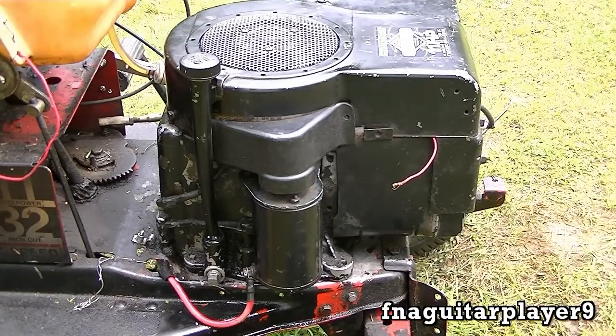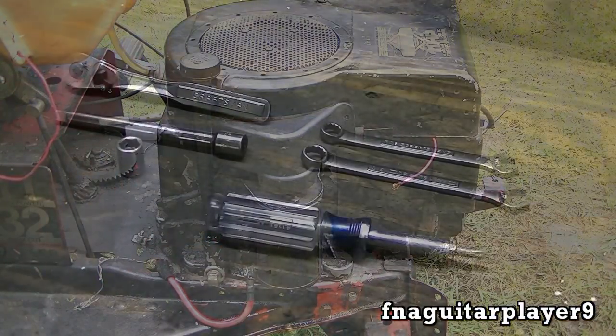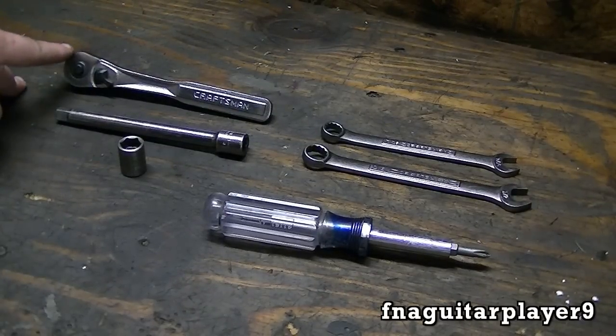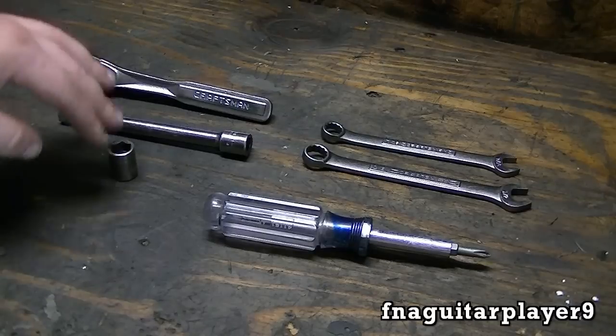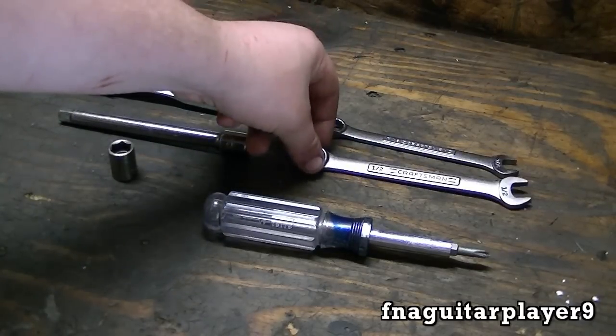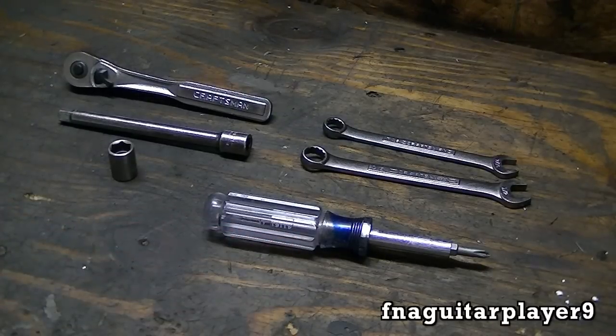Hey guys, today I'm going to do a quick video on how to remove and replace a brick starter motor. To do this you need a few basic tools: a 3/8 ratchet, extension, and a half inch socket. This could be a quarter inch drive, doesn't matter, I just like using a 3/8. You also need a 7/16 inch wrench, a half inch wrench, and a screwdriver or nut driver.